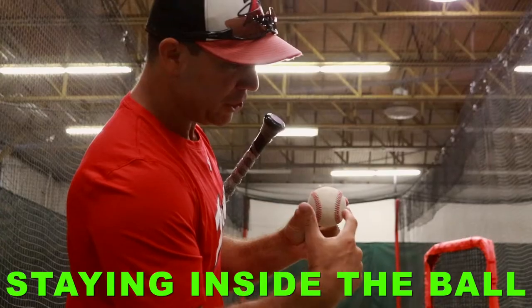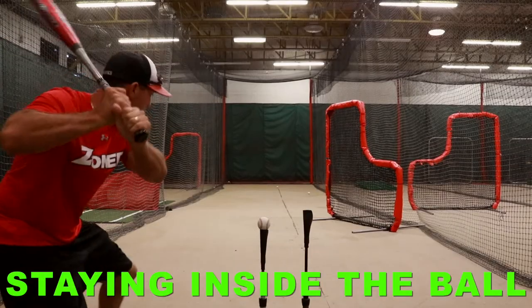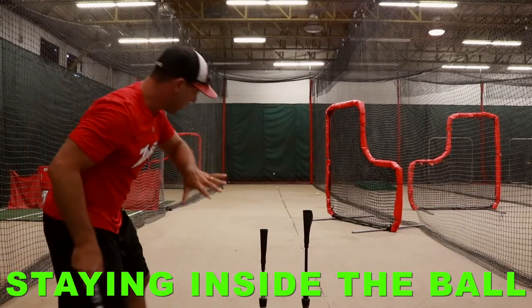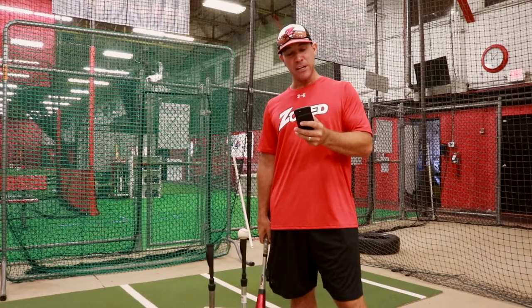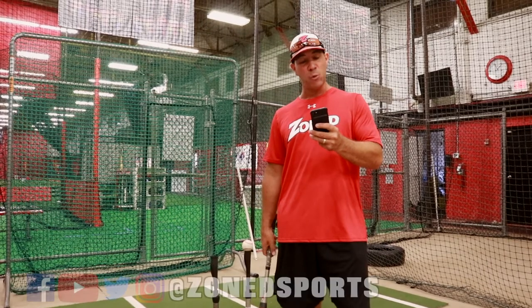Alright Coach Steve, Coach Justin reached out and said: I've been really working with my son on keeping his hands inside the ball and leading with the knob of the bat. I think he almost keeps his hands too far in through the swing and follow through. What should his arms look like and where should his hands be at contact?